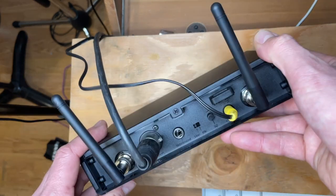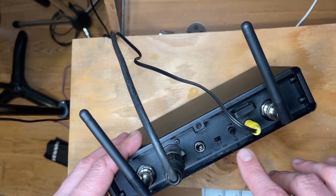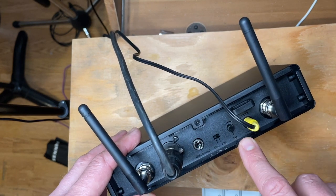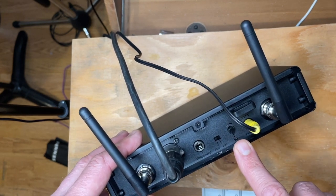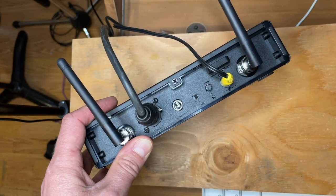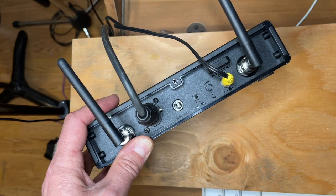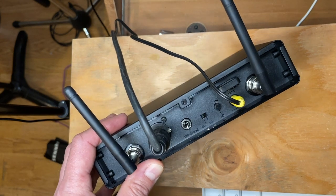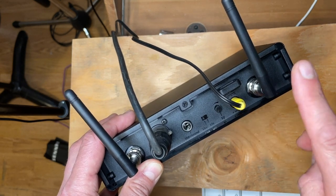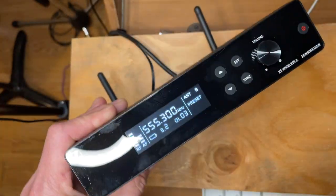This SQ is a squelch control. The further you are from the receiver, the less squelch you'll need, and the closer you are, you may need more. In my case I don't need any because there's no background noise or interference, but squelch is used to create a buffer noise threshold in case you have issues with pop-outs, static, or interference from other microphones. That's also the power supply and the antenna, so really a very simple unit with a lot of functionality.